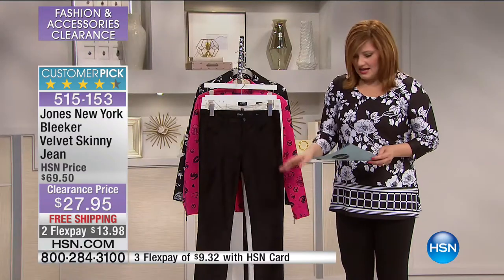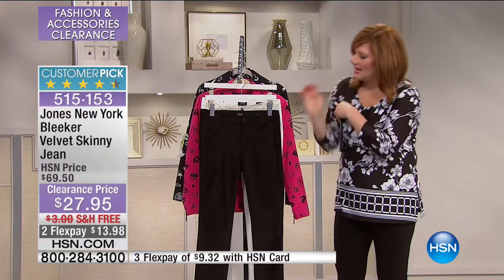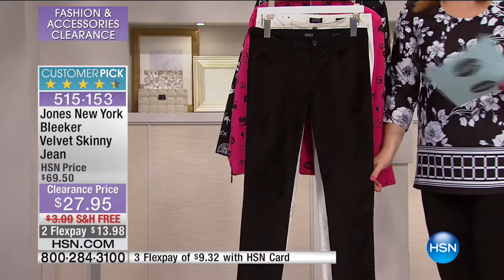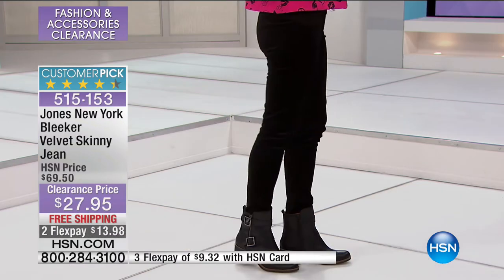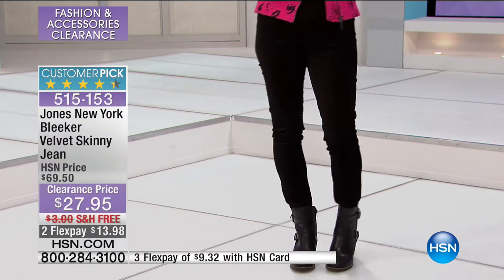We still have quantities in both the black and the white — which we're actually calling ivory. It's 30 and three quarters of an inch in the inseam, and it's velvet. When you feel the hand and the weight, it does have a slight stretch to it — not a lot, so they're not going to sag or bag. It's 67% cotton, 31% viscose, and 2% spandex on the skinny jean, sizes 2 through 16, and 16 through 24 women's. Machine wash, tumble dry — easy care, a nice full length jean.